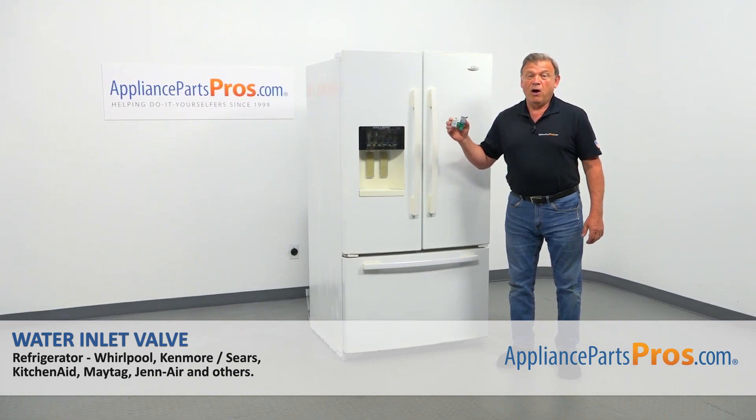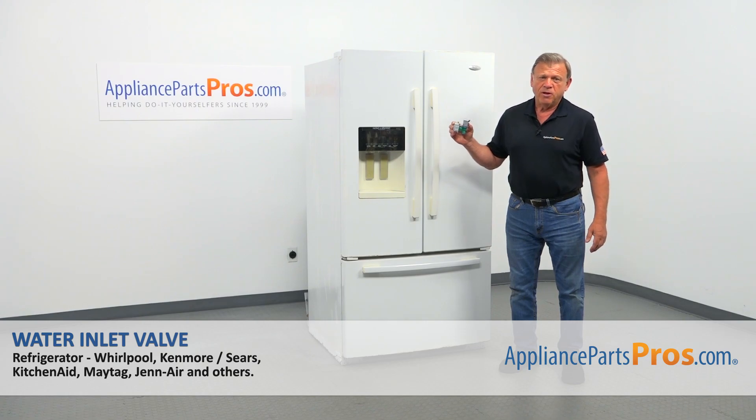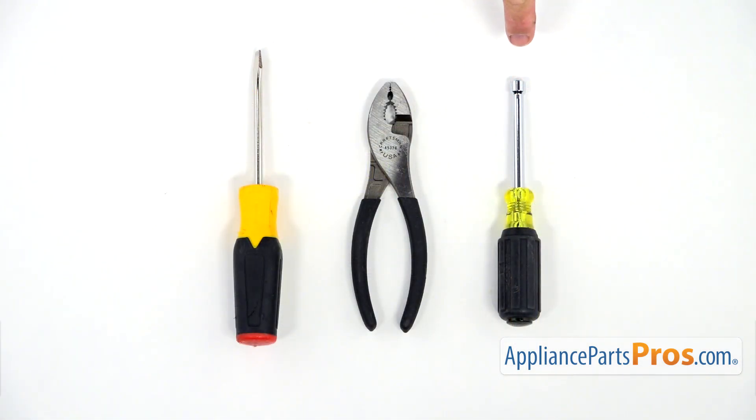In this video, we'll show you how to replace the water inlet valve in a Whirlpool refrigerator. It's going to be a very easy repair and should only take a few minutes. For this job, we're going to need a quarter-inch nut driver, a pair of pliers, and a flat blade screwdriver.